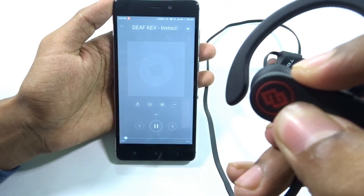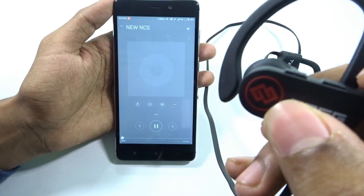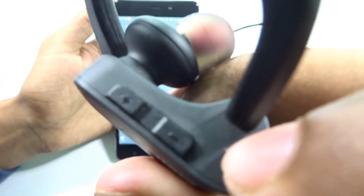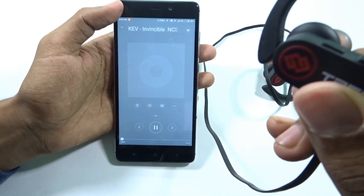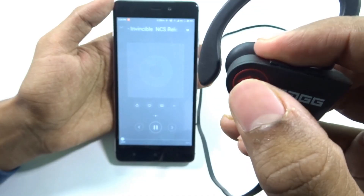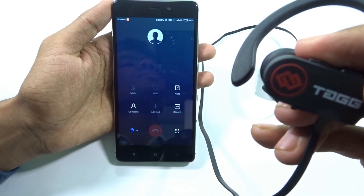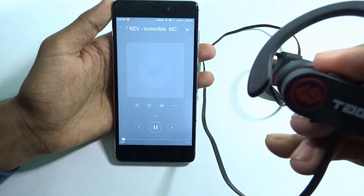The volume buttons also do more than adjust volume. Pressing the plus volume button for a long time skips to the next song, and holding the minus volume button goes to the previous song. For receiving calls, just tap the home button once and the call gets accepted.